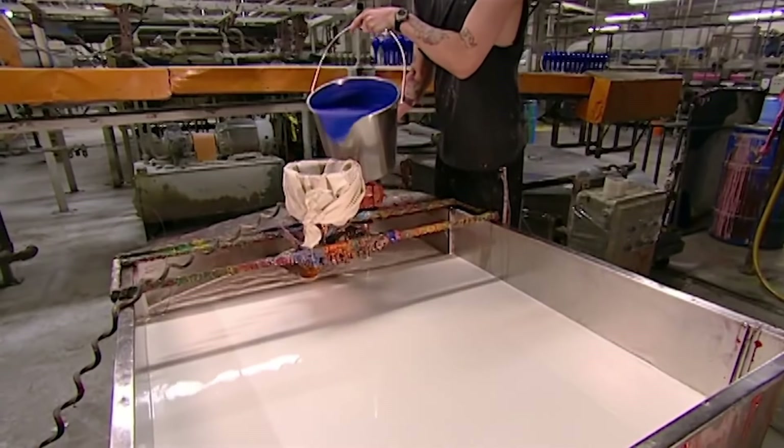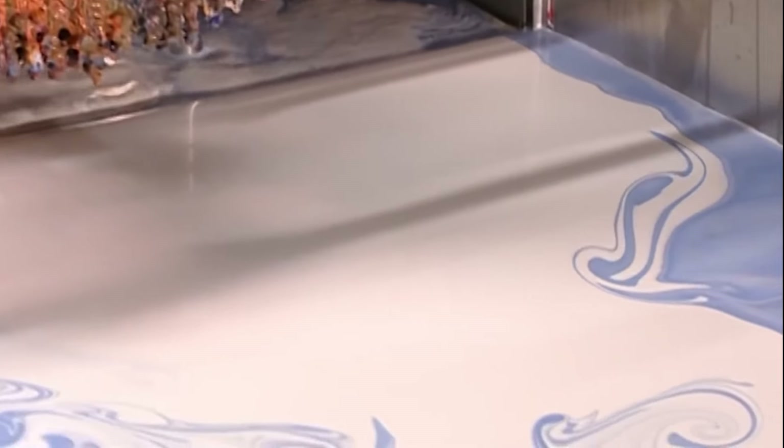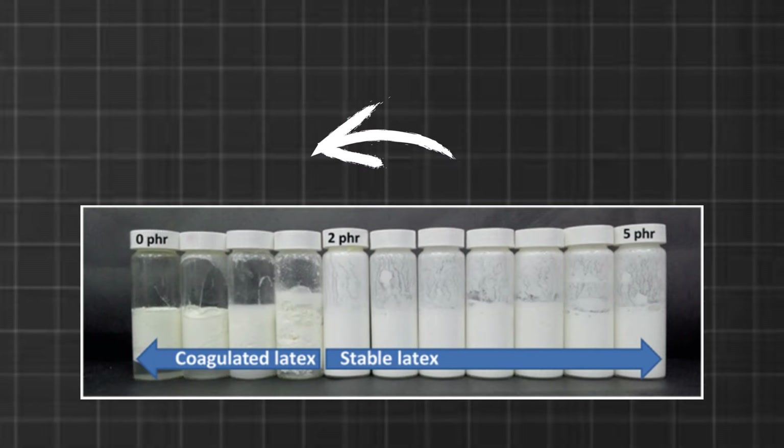At the factory, the latex is mixed with dye and filtered through cheesecloth to prevent any lumps. Agitators at the bottom of the tank mix it up for 15 hours. This not only distributes the color, but also keeps the latex active, which would otherwise become congealed.